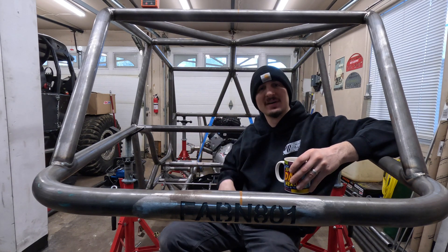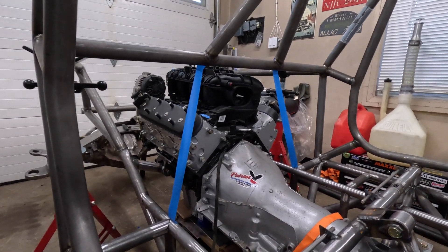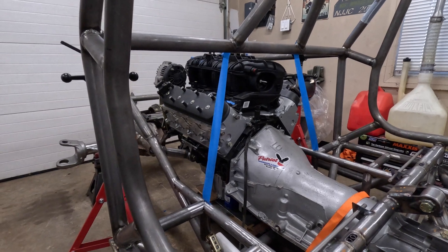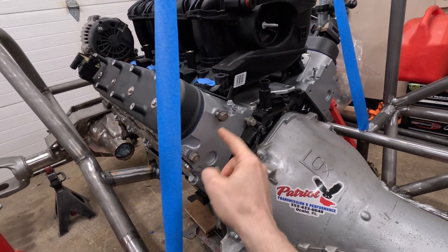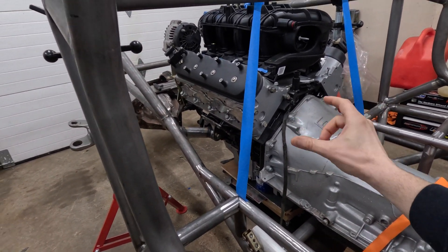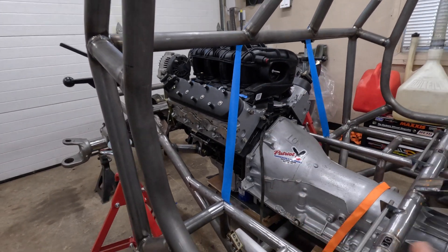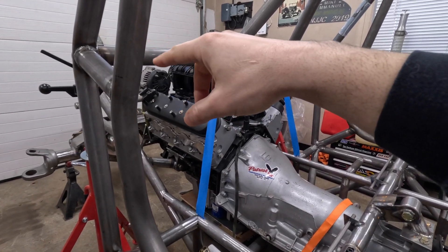Let me show you where I'm at and then it's time to fabricate. This is the mock-up for my head mounts. Where you see the blue tape there's going to be tube, then I have a quarter-inch steel plate that's going to mount on the back of each head. It'll bolt on each side, and off that steel plate I'll weld tabs and bushings, then connect that to the tube on each side to solidify the head mount design.